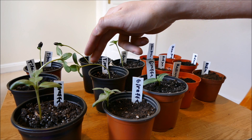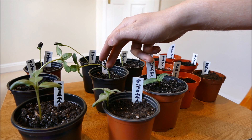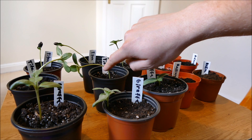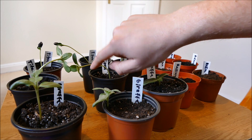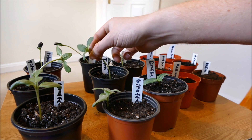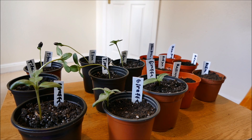On the shaded side the plant hormone doesn't get broken down as fast, so that side will grow faster, causing the plant to straighten up. It's just the self-righting mechanism that all plants have — it will keep the stem nice and straight.